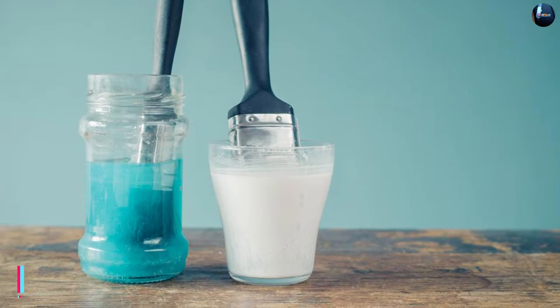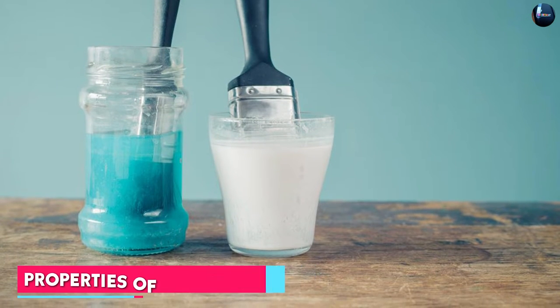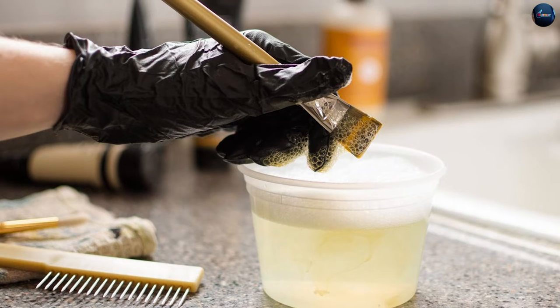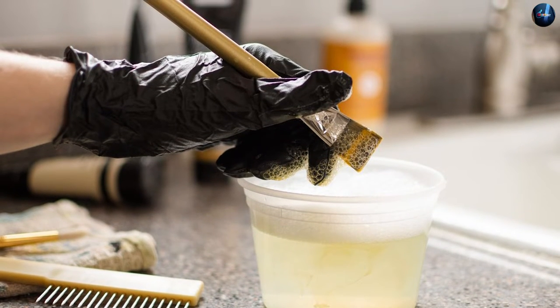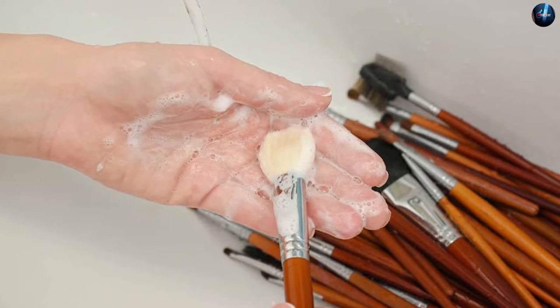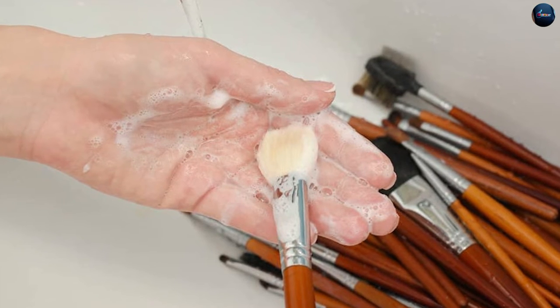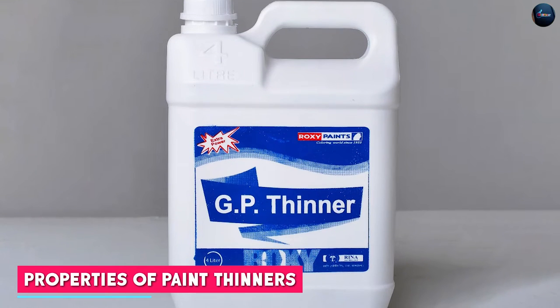Brush cleaners are typically water-based products designed to remove dried paint and other residues from brushes. They come in liquid form and are formulated to be gentle on the bristles while also removing tough paint buildup. Some brush cleaners also contain conditioners that help to keep the bristles soft and flexible, extending the life of the brush.